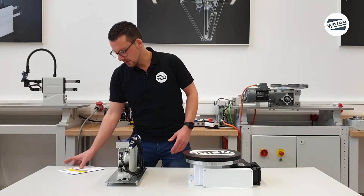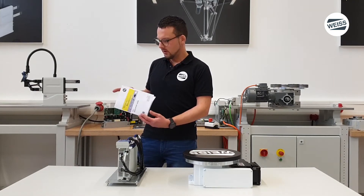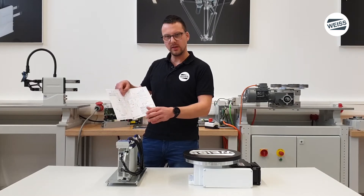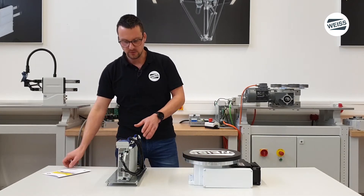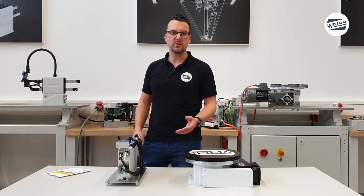In our WISE AF3 quick start guide we show you an example circuit which shows how to connect the controller. This is done already on our sample and now I show you the commissioning in four steps.